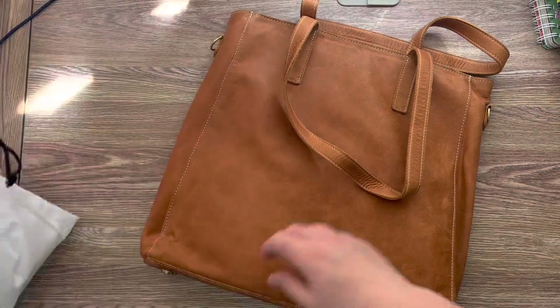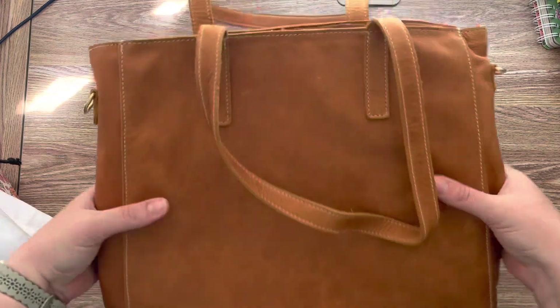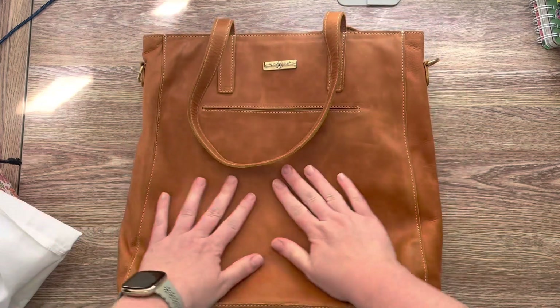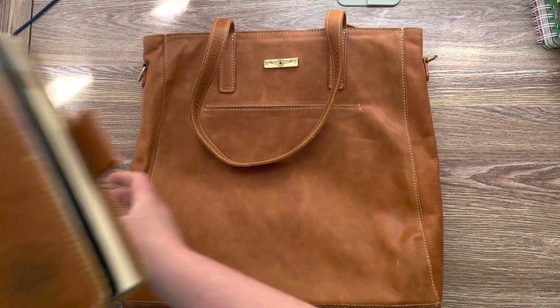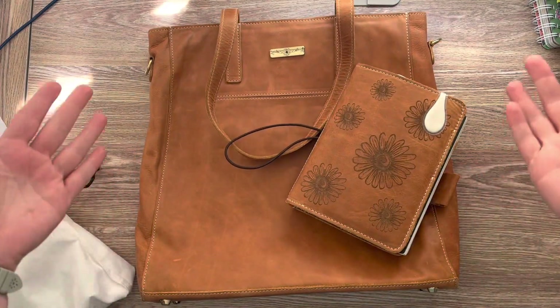Sorry, I wanted to get the box out of the way. You guys, the way it smells is so good. Such a beautiful leather. Here's my Adele cover — look at those together. Stunning.